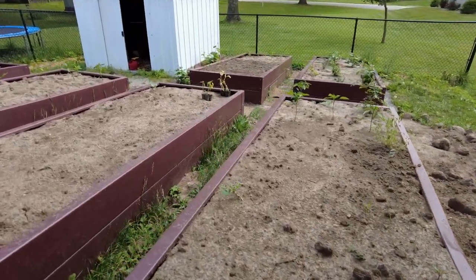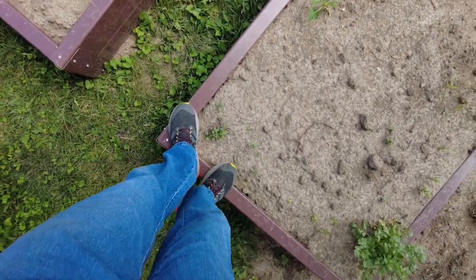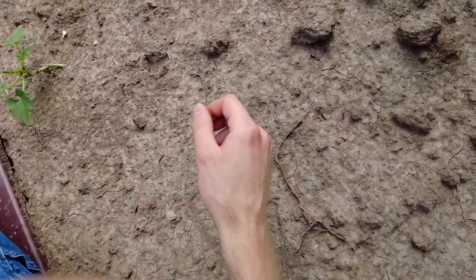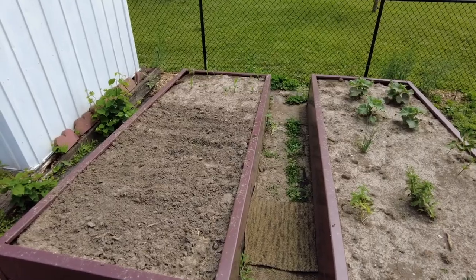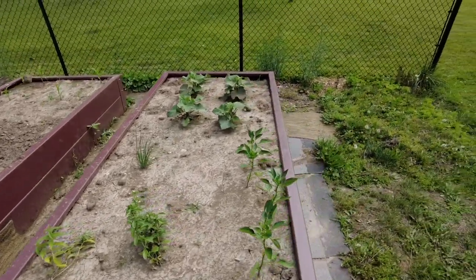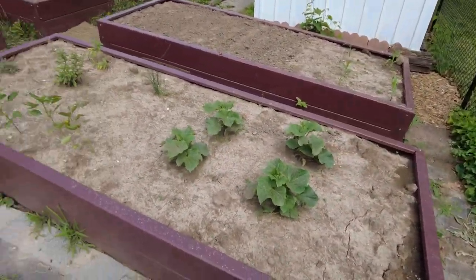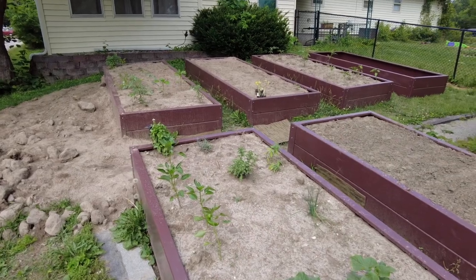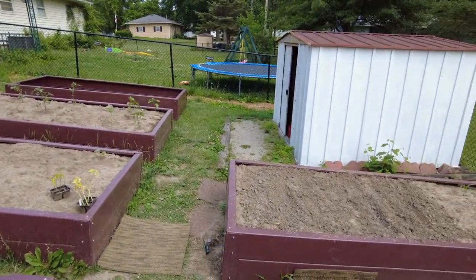I can put my weight on them, especially when they're filled, and they just do not budge at all. They're the perfect width that I can sit on the edge and weed — it's super convenient to just sit on the edge and grab any weeds. I think these will last at least 15 years. I've talked with people who have had these type of garden beds for 15 years and they're still going strong. The owner of Midmo Metals has had some at his house for a long time, and I talked with a CEO of a business here in Missouri who's had these for a long time too.